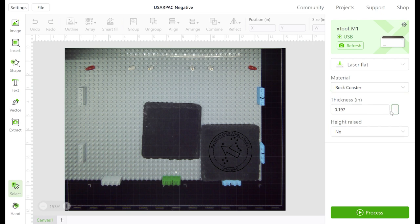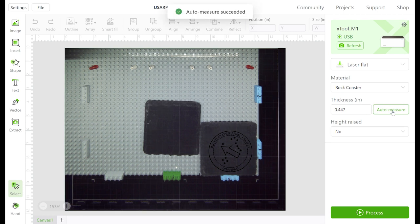This jig is actually set up for six coasters. The only problem is that each coaster takes about 25 minutes. So if you fill this jig with all six slates at once, you're going to have to sit here for almost two hours just for it to finish. Instead of doing that, we're going to do them one by one.